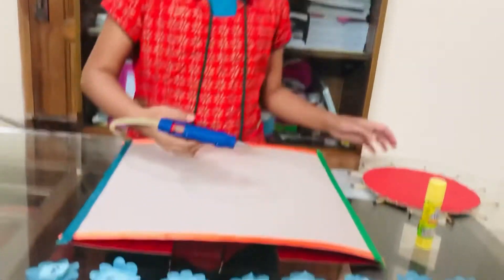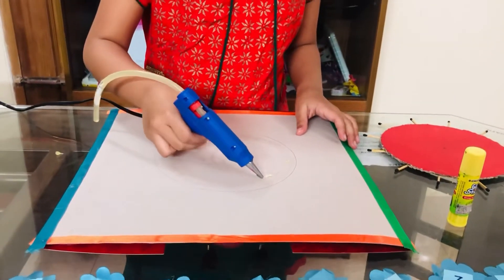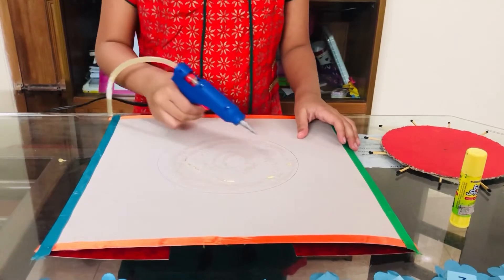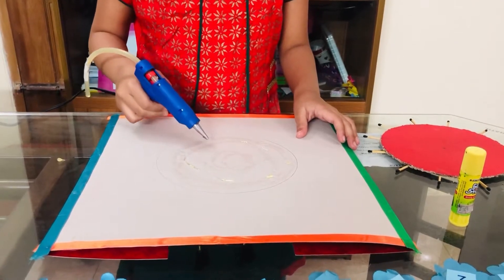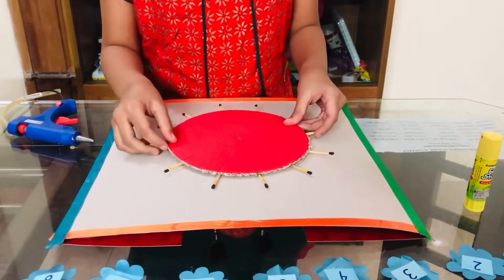Okay, so now let's put little drops of glue — we have to be quick because this glue can dry fast. Okay I think that's it, so we better hurry up.